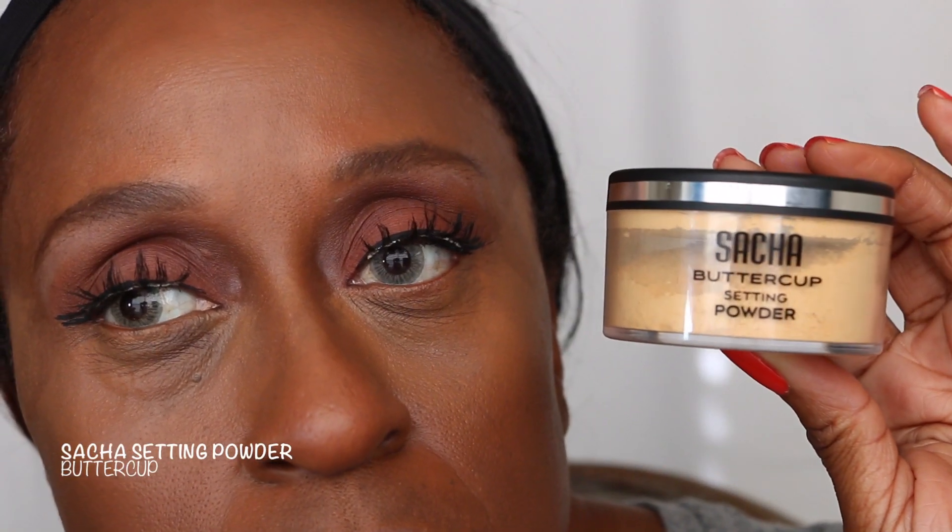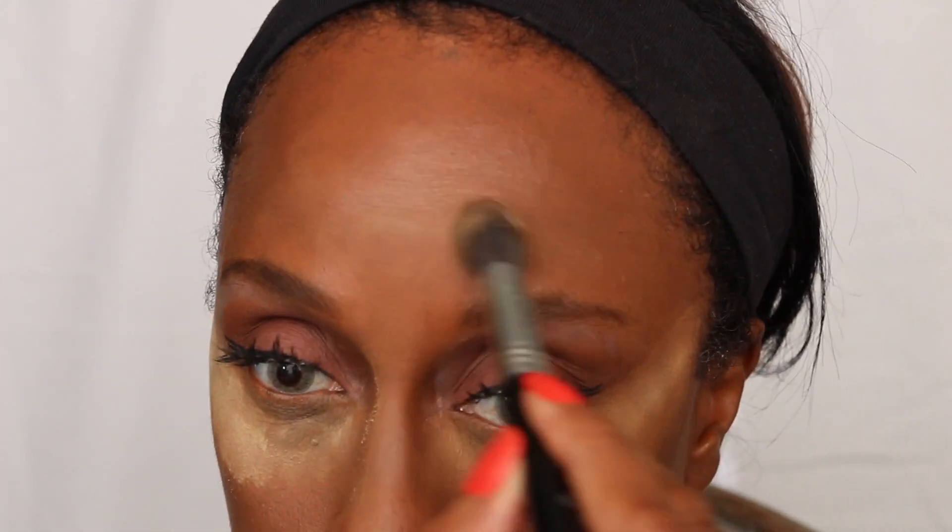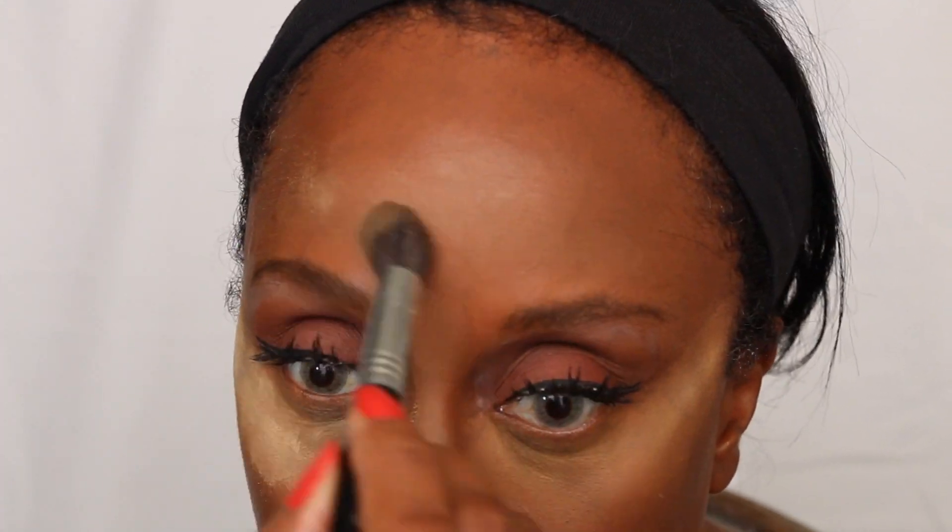So off camera, I've applied my foundation, my concealer, color, and my eyelashes, and I'm setting it with the Sasha Buttercup setting powder in my T-zone.